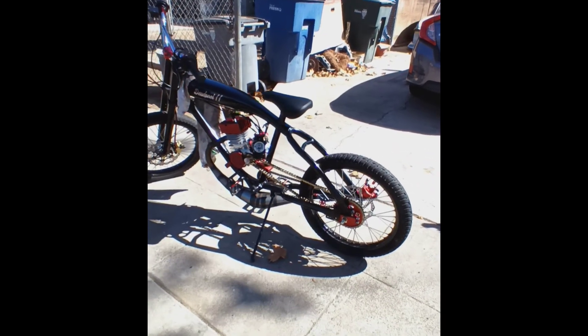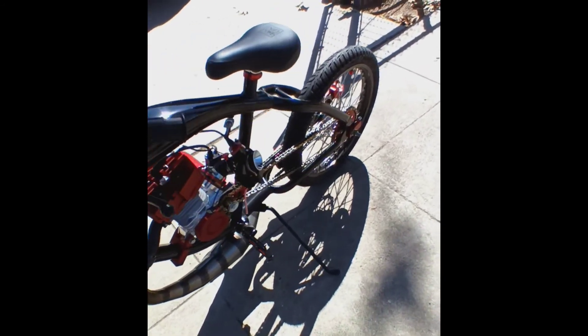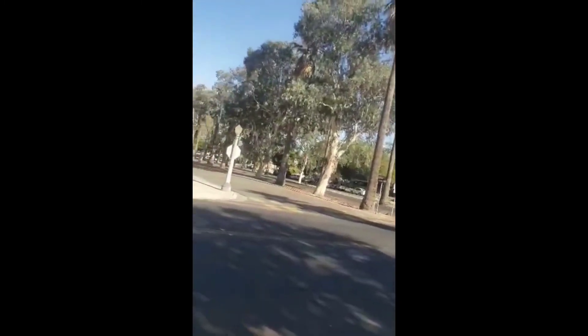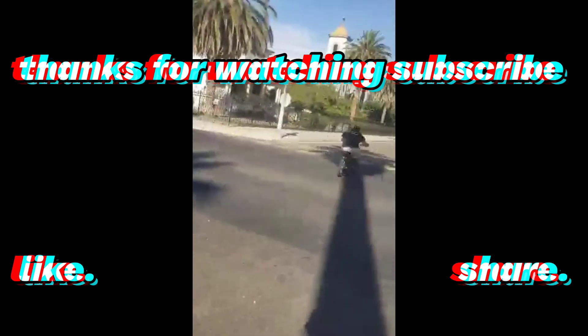We're ready to actually put gas in this bike. First day out on the Deadpool Piaggio bike build - this power band kicks in pretty good. I don't know how the other guys out in the races... there he comes. We'll do it next day.